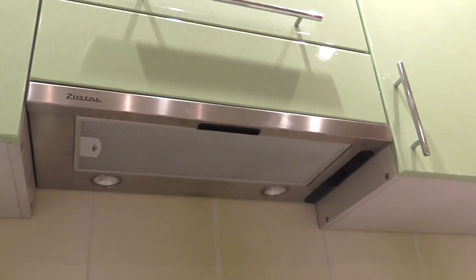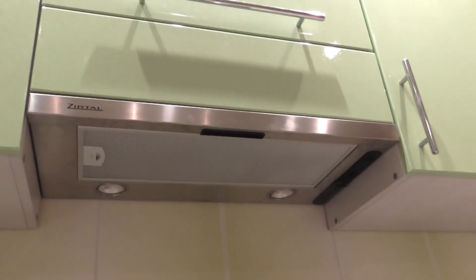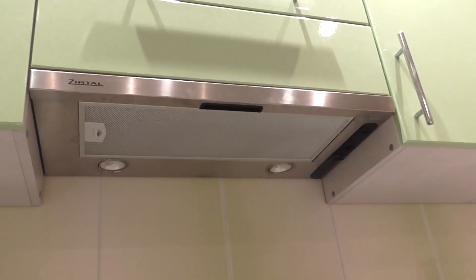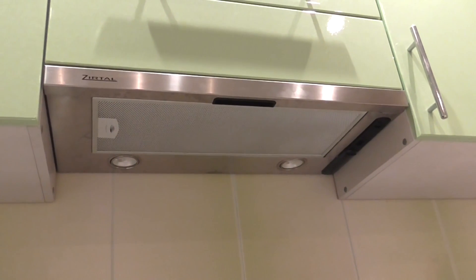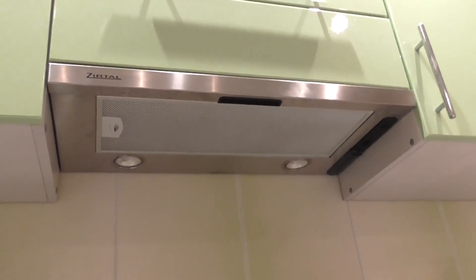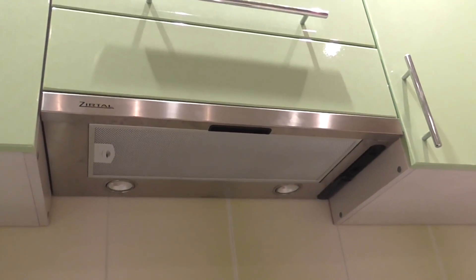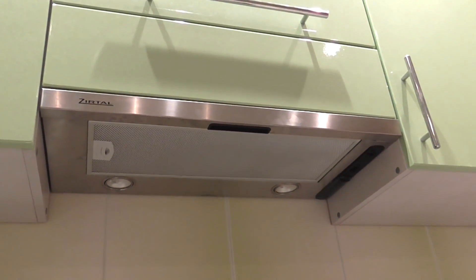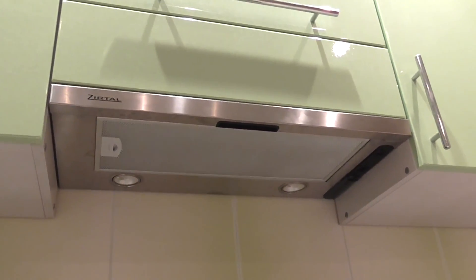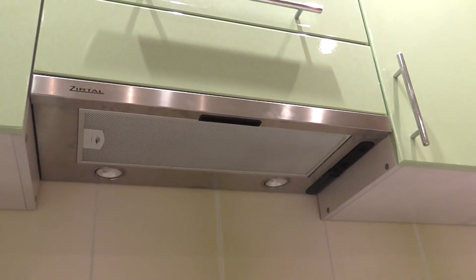Here's what you need to pay attention to when choosing a ventilator: the volume of air, measured in cubic meters per hour, that the vent hood can suck out. For a kitchen of about 12 square meters with a height of 2.3 to 2.5 meters, you'll need a vent hood with about 242 to 324 cubic meters per hour. This is based on the standard that in a kitchen with a working stove, the air should circulate and recycle about 12 times per hour.